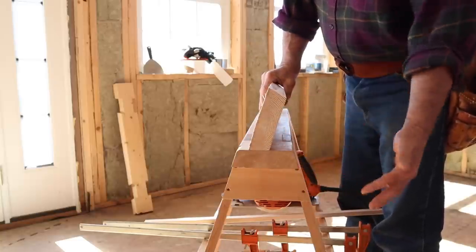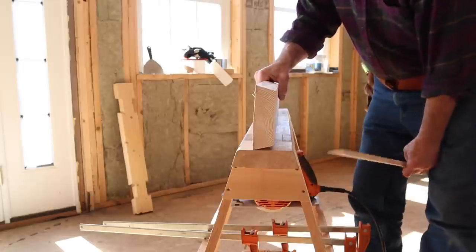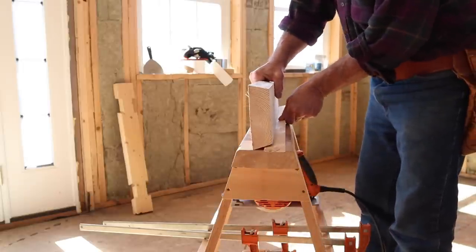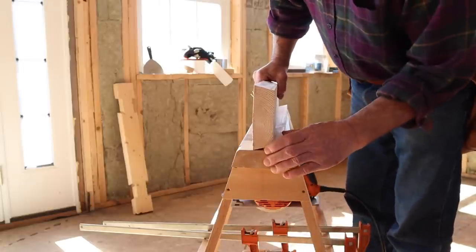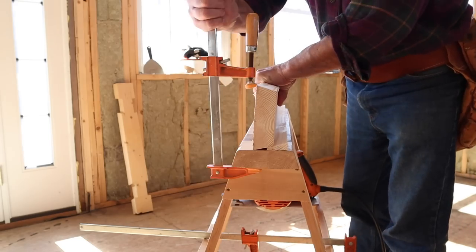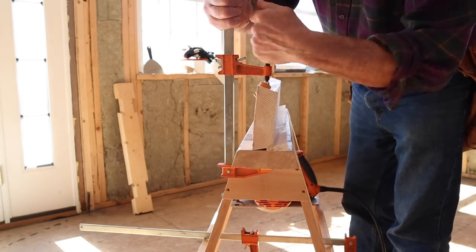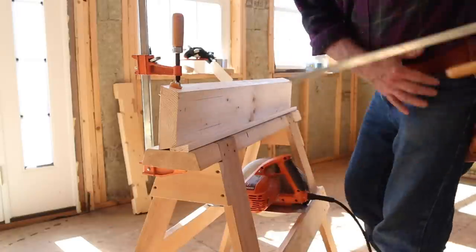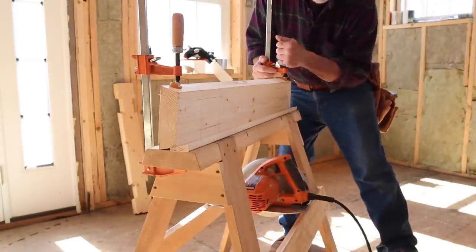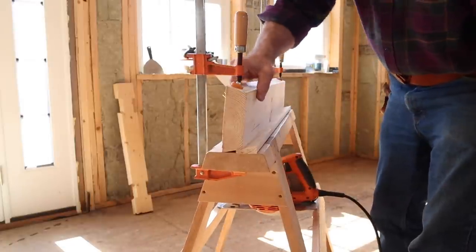This is where the angled cutoff strip that I ripped on my table saw comes into play. I use this strip to shim the 2x6 into a more upright position so I can clamp it in place. The swivel end with its rubber pad on this clamp allows me to get an adequate grip on the beveled edge. There you go — it's solid.